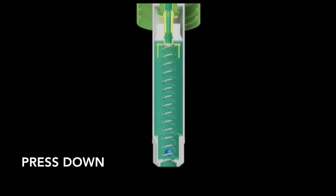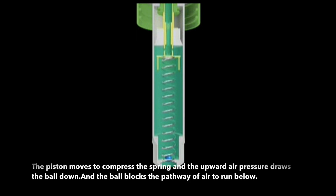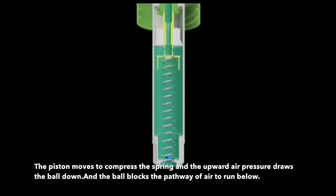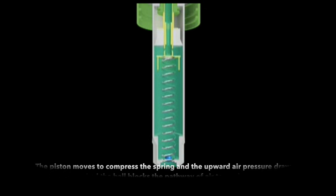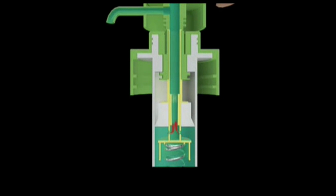When the user presses down the actuator, the piston moves to compress the spring and the upward air pressure draws the ball down. The ball blocks the pathway of air from below. While the volume of the chamber reduces, the air pressure in the chamber increases. To keep the balance, the air escapes from the actuator, enabling air pressure to return to a normal level. And the soap in the chamber is also pushed out.